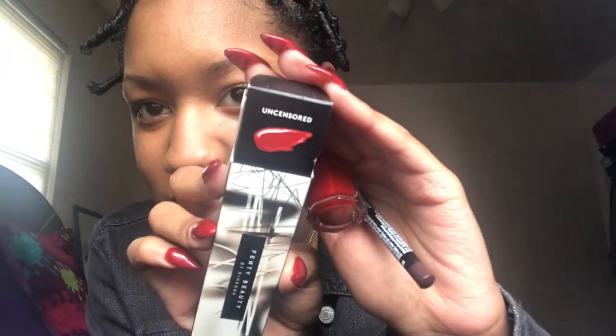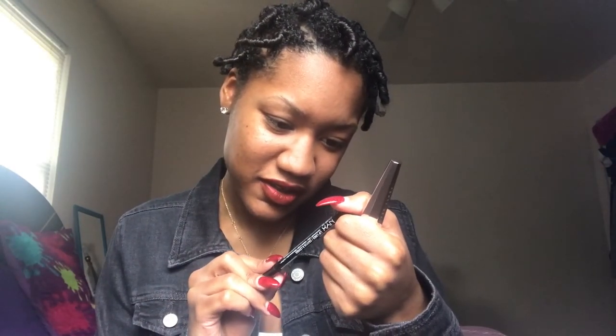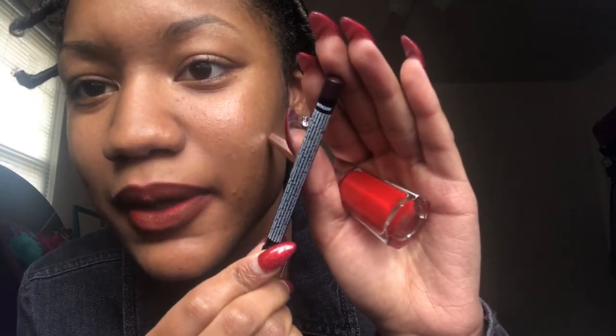Before I take these out, I'll just tell y'all what I'm wearing in case somebody asks. I have the Fenty Beauty lipstick on in 'Uncensored,' I got it from Sephora, and I lined my lips with the NYX lip liner in MTN 30W. I messed up a little bit but my lips look cute — at least I think they do.